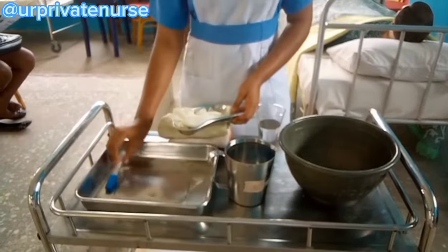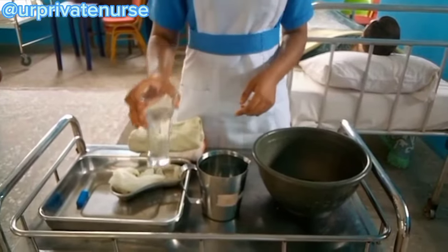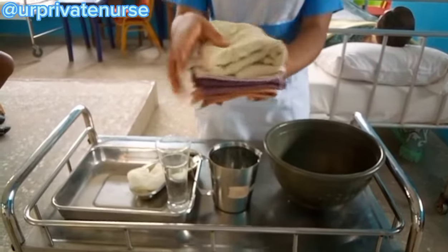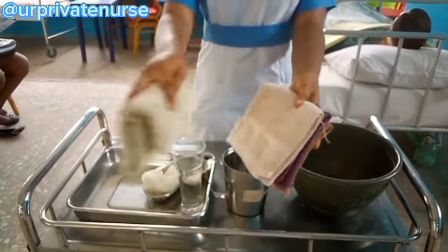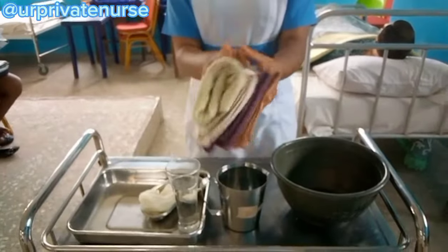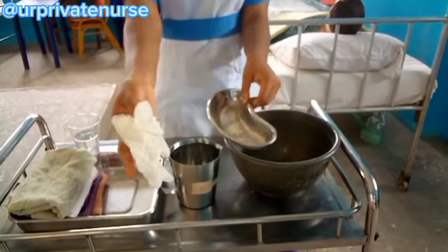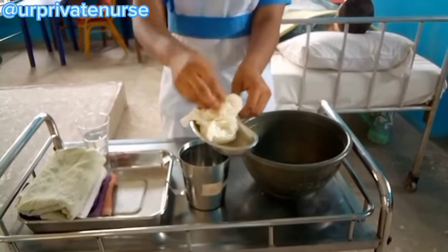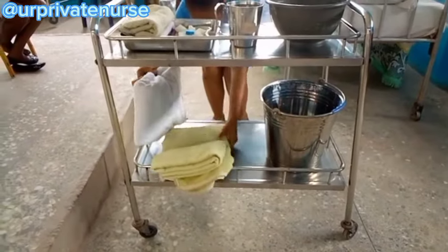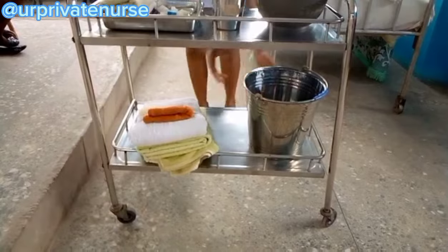We will also be needing a glass of cold drink. We will be needing a bath thermometer, but since we do not have one, we will improvise with our elbow. We will also need five cloths or flannels. We will also need a receiver containing a pair of gloves, and this is if there is any open wound in the patient's body.